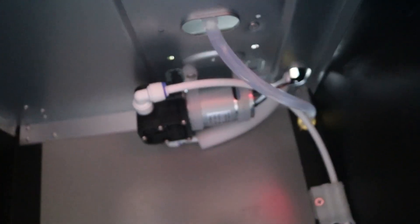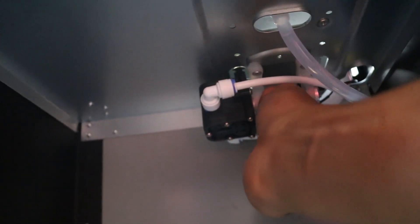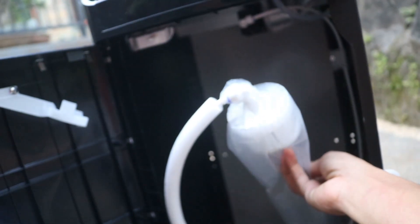Kita masuk ke bagian dalam, apa saja ada. Disini kita menemukan dinamo penyedot guys, ini penyedotnya yang digunakan untuk menyedot airnya biar ke atas guys. Disini ada kayak saklar switch, kalau posisi gini berarti dia posisi off guys. Ini adalah tempat masuk untuk memasukkan aqua galonnya guys.